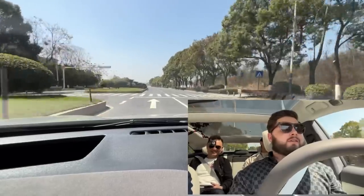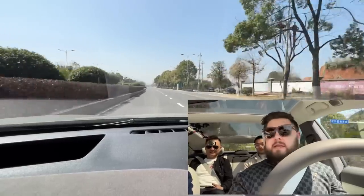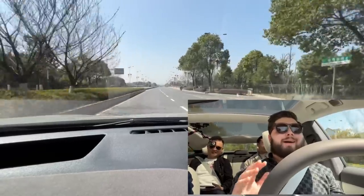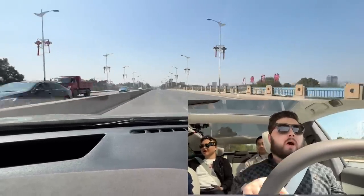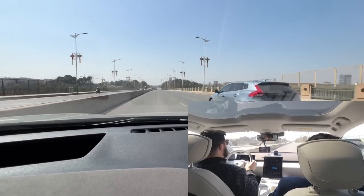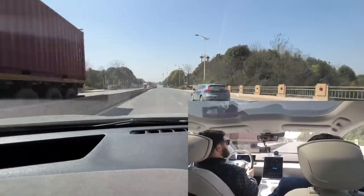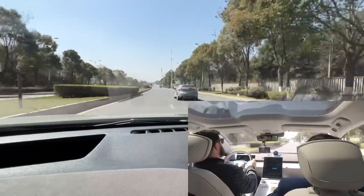I would imagine it feels like it pulls well past 100, which some EVs don't — they dash from zero to 100 very quickly and then start going a bit slower. Comfort from the driver's seat is really, really good. Visibility is very, very good. It feels really quite tight.